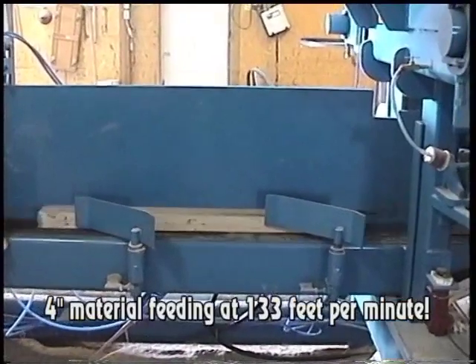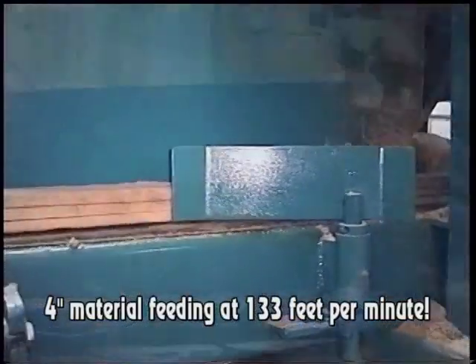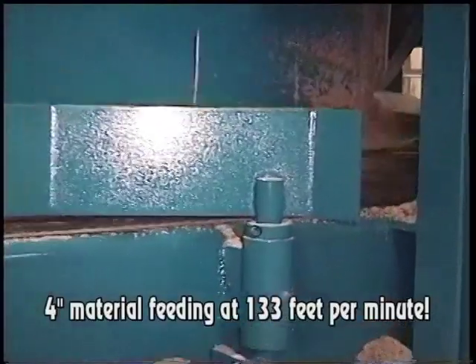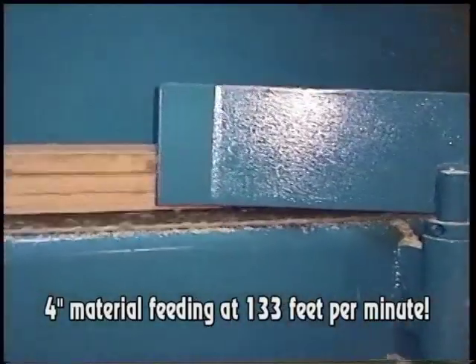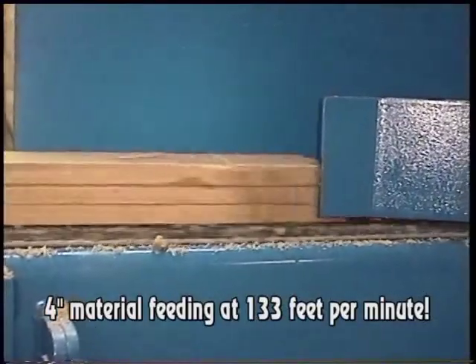With the Bruco B800's 2-inch band and our patented floating guide system, we have the ability to run 4-inch material at over 100 feet a minute — in this case, 133 feet per minute.